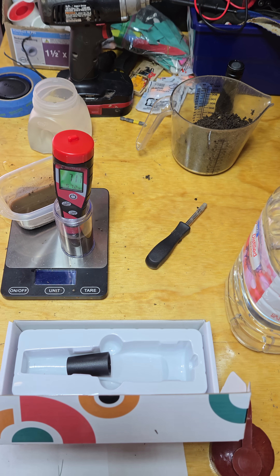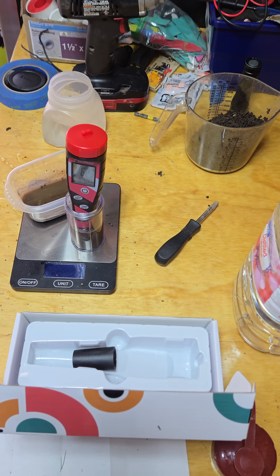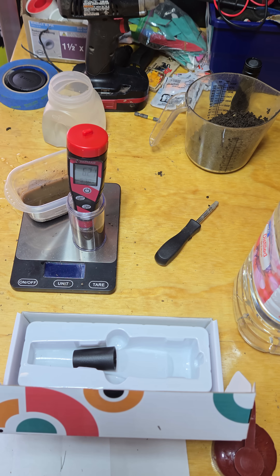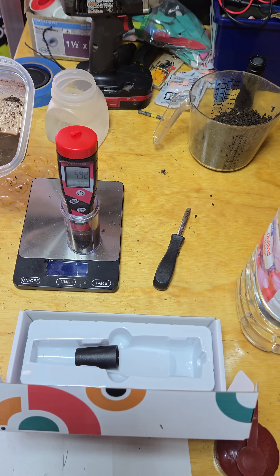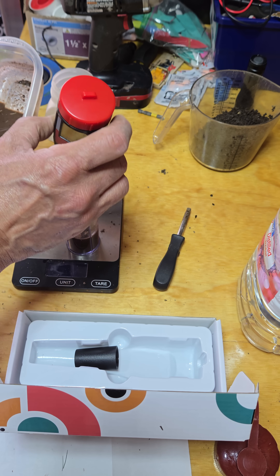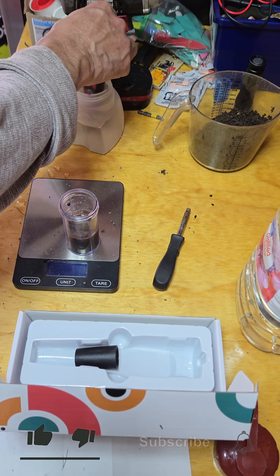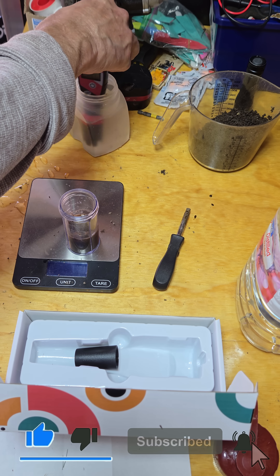I've come back with my pH meter — this is only about $25 on Amazon. I'm going to let it settle, and it ends up reading about 5.8, which matches my soil kit using the Malik 3 testing — exactly 5.8. Simple way to do soil pH testing.